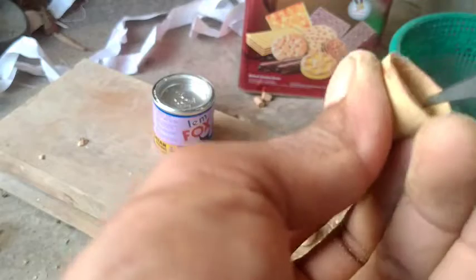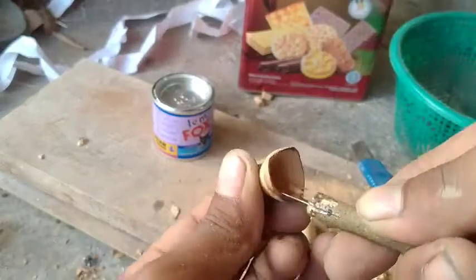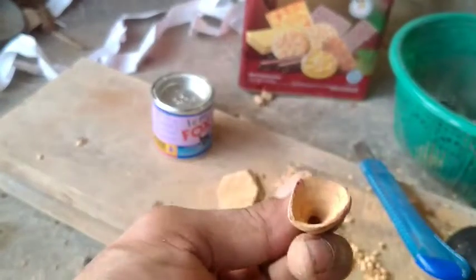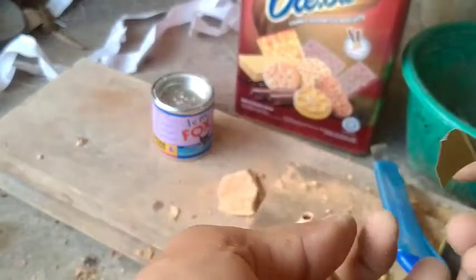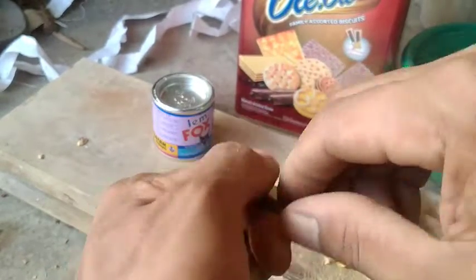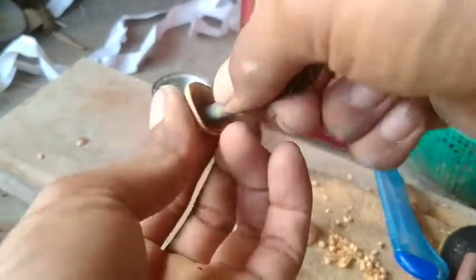Nanti biar hasilnya itu lebih halus, finishing-an kita kasih amplas ya guys. Nah setelah udah dilopangin ya, ini kan masih kurang halus, kita halusin menggunakan amplas. Caranya amplasnya ini dilinting dulu, dibikin kecil ya. Seperti ini ya, kita amplaskan untuk begini guys.